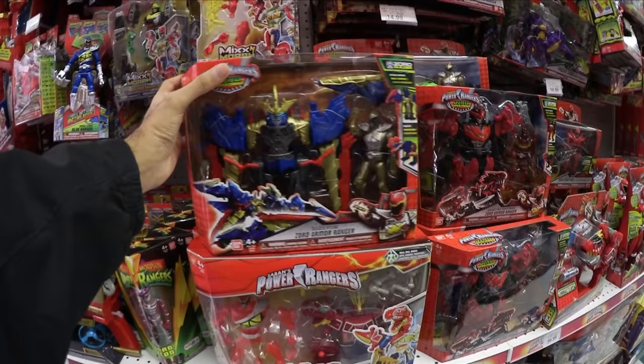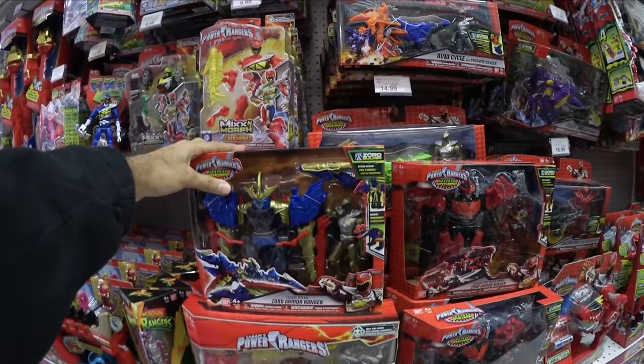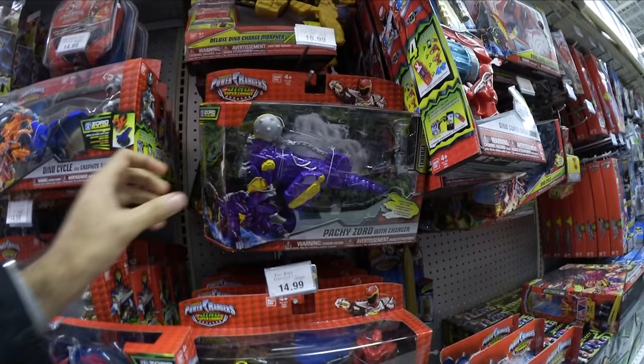Also, I already have this actually — the Terra Zord Armor Ranger — but it's now in Supercharge packaging. So I think it looks the exact same. Same with the regular one. So they re-release stuff in the new packaging. Yeah, they re-release these cycles as well — new packaging. So that's interesting.